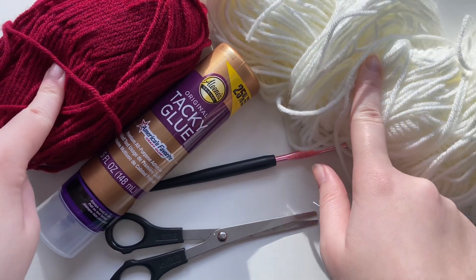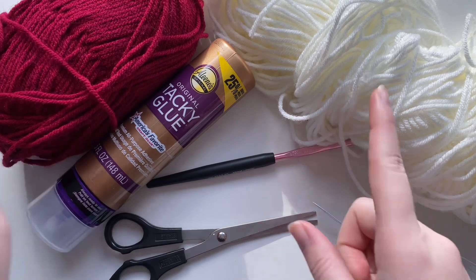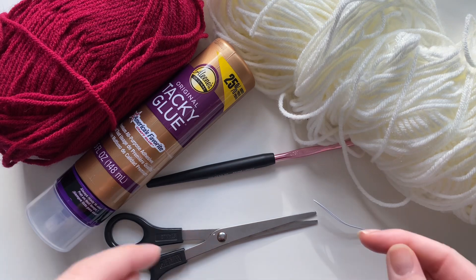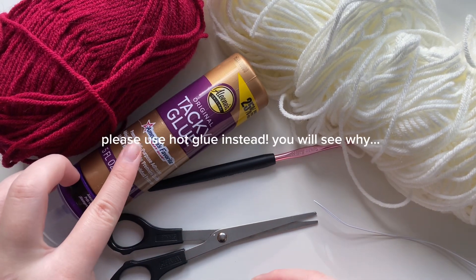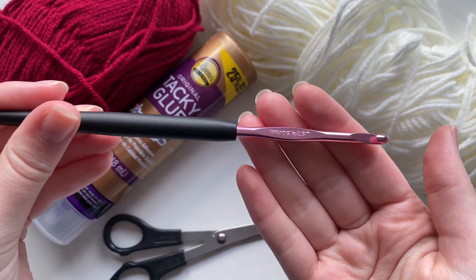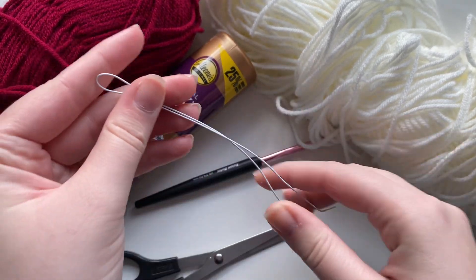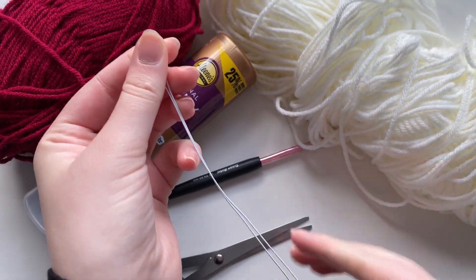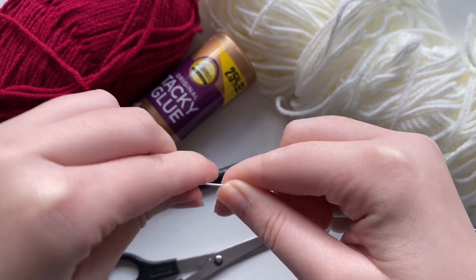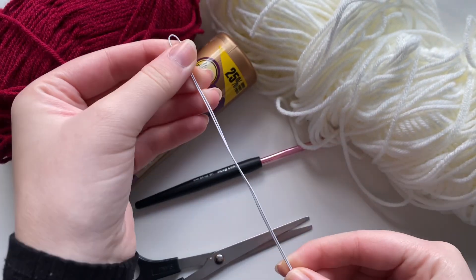For materials you're going to need any two colors of a worsted weight yarn — I'm using acrylic yarn, but you can use cotton. I'm doing a reddish pink and white for the candy cane colors. You're also going to need some tacky glue, a 4.5 millimeter crochet hook, some crafting scissors, and a small piece of wire from the dollar store.